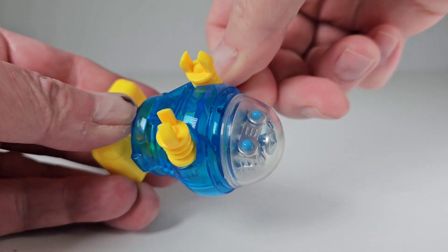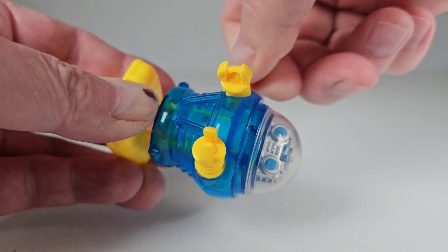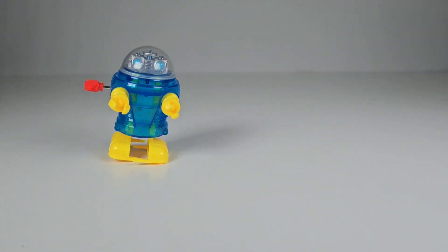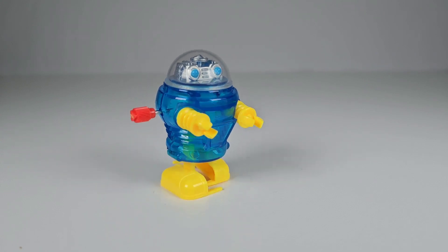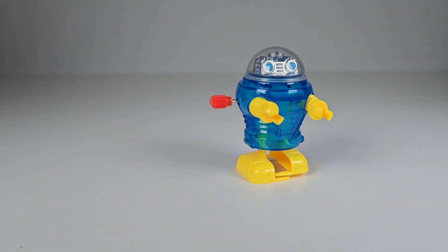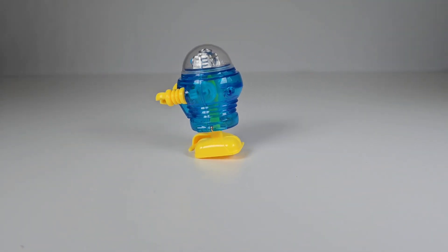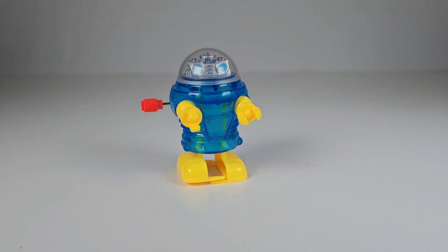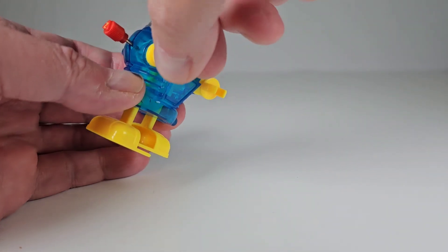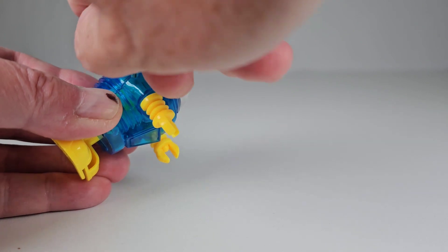Let me wind this guy up. This one's a little different because his arms turn, which the originals didn't do as far as I know. There we go — look at that! I always love this little guy. See how his arms are turning? This one sometimes has a little difficulty because the arms will jam up, but if you wind them up well enough you can get a good run on him.